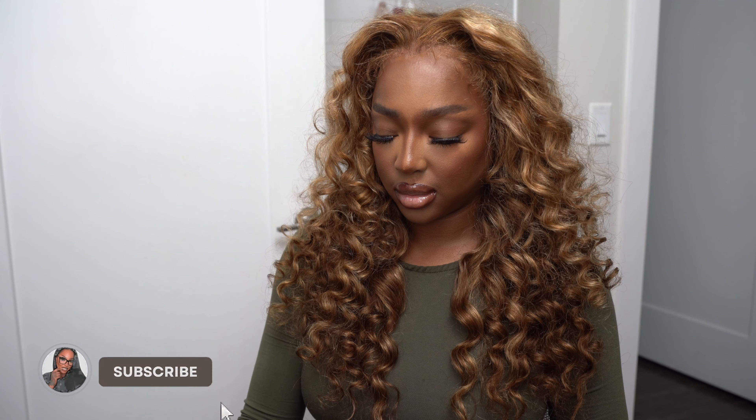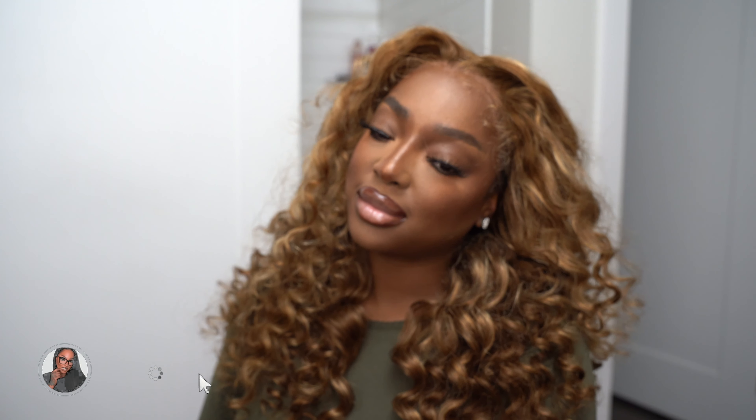My mom basically said it looked like I went to a professional — like I went to a salon to one of the new school stylists. Thank you guys so much for tuning in and I'll see you in the next video.